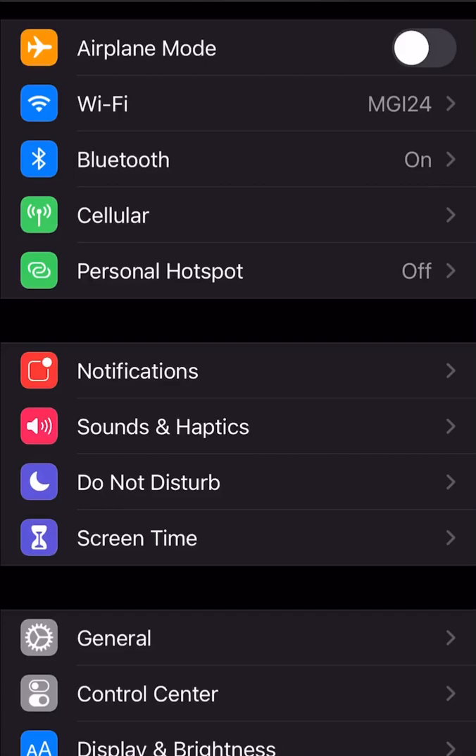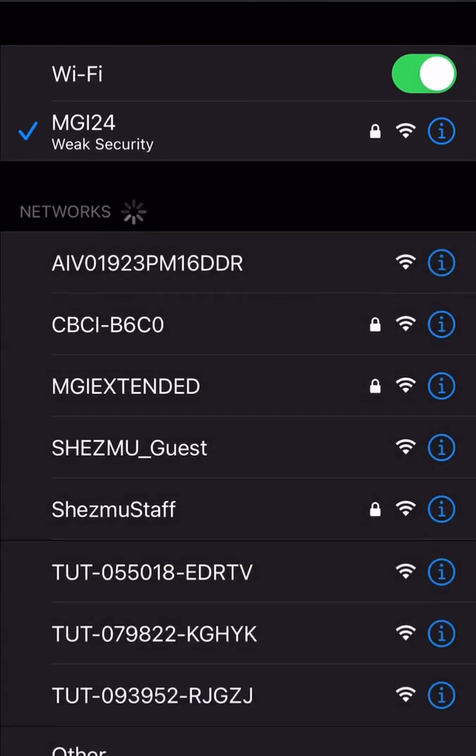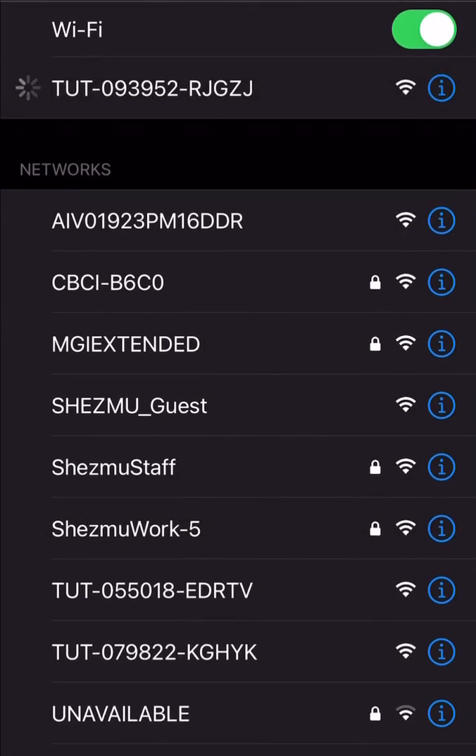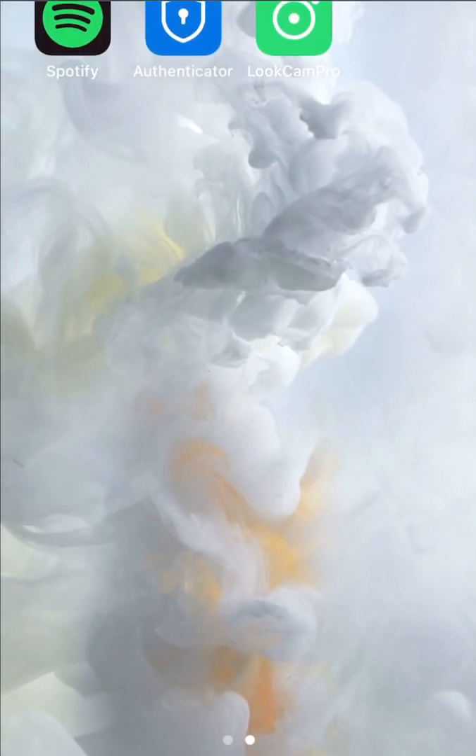Plug your device into power and then go to your phone's Wi-Fi settings. Look for the TUT signal to join and click onto it to connect. Wait for the blue checkmark to signify that you're connected, and then afterwards go and open the LookCam Pro app. It should automatically find it for you and say that it's online.